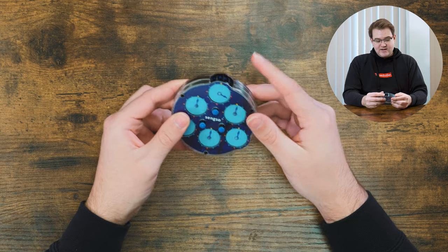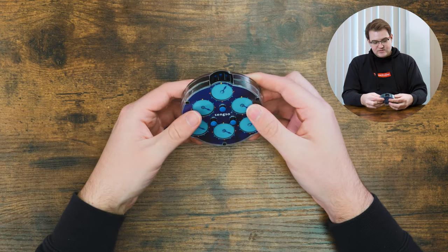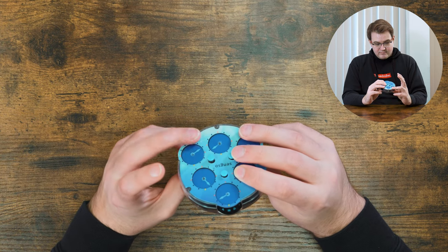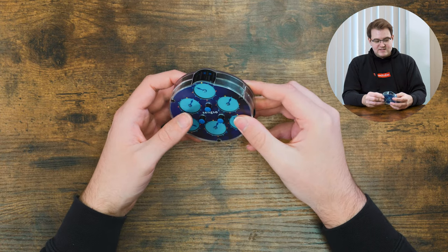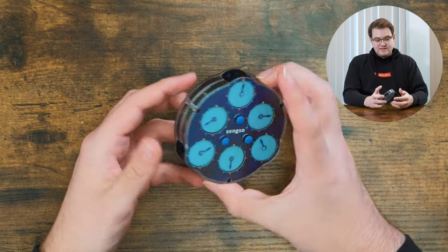I'm gonna start scrambling this — I'll just do random movements and see what happens. If these aren't fully aligned properly, the pins get a bit stuck, so that's something to look out for. All right, I think that scramble is fine.